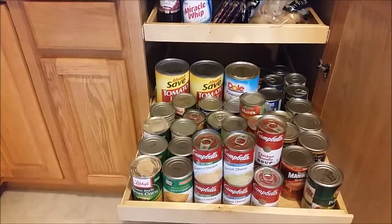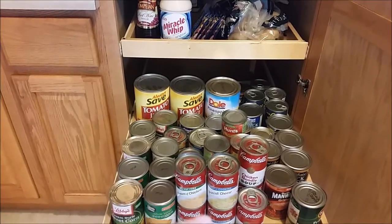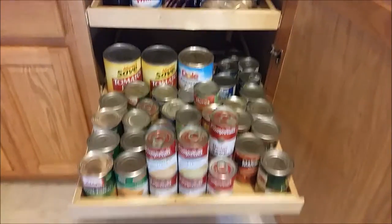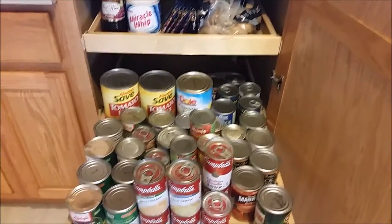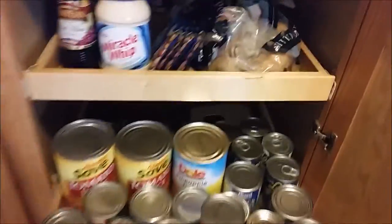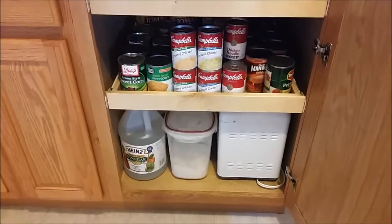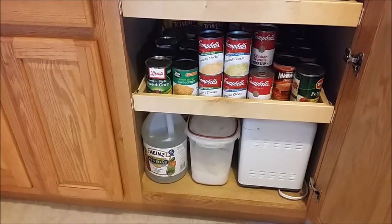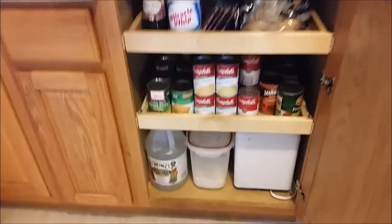These are all canned goods, and I just sorted them kind of by like. I have all of my cream style corn, regular corn, cream soups, regular soups, Manwich, and then tons of black beans - just all categorized together. On the very bottom I ended up putting my bread maker, my flour, distilled white vinegar, and apple cider vinegar.